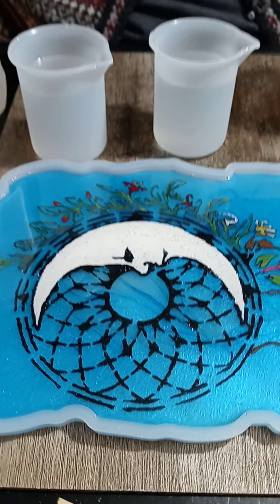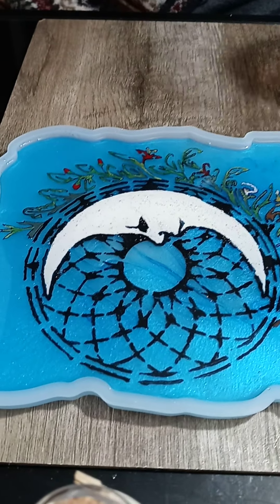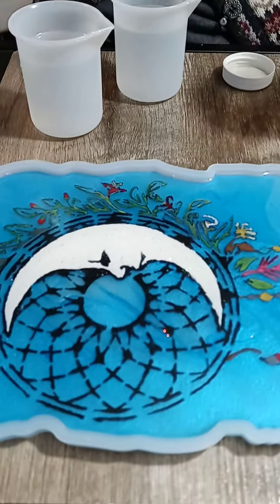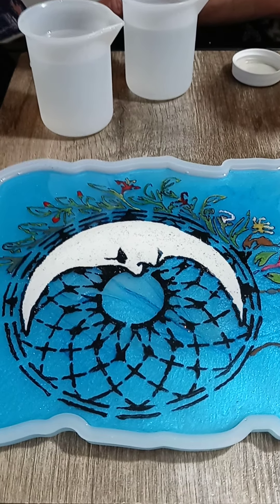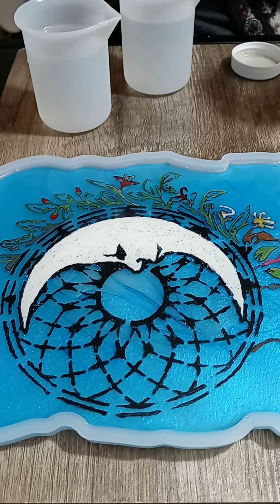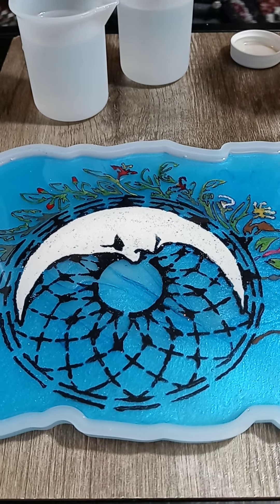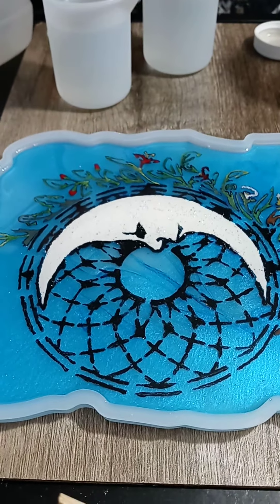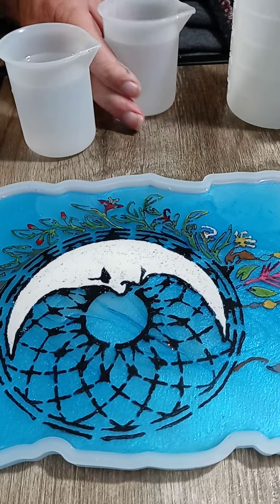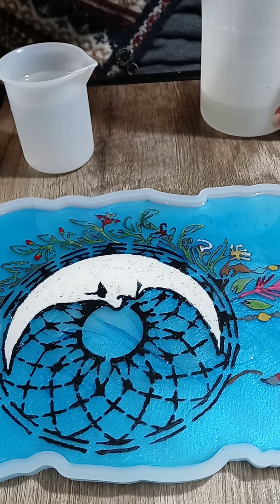It is mixed by volume and you have to mix it carefully - one part looked a little lower than the other when set on a level surface. It usually takes about three to five minutes to mix thoroughly. We'll come back when she's done mixing.